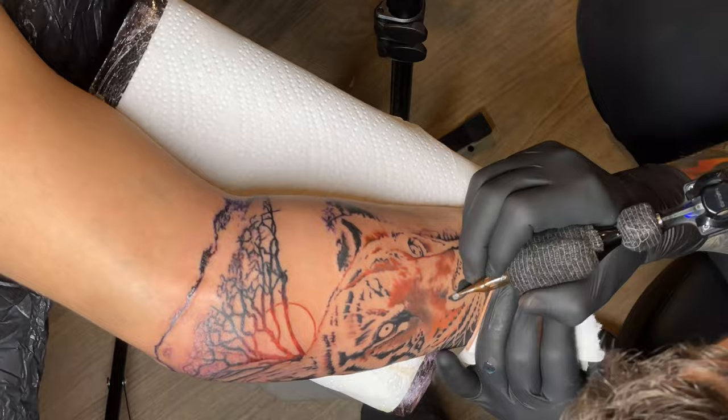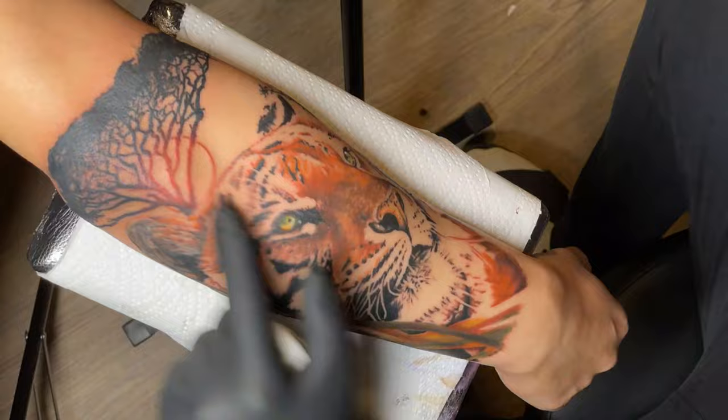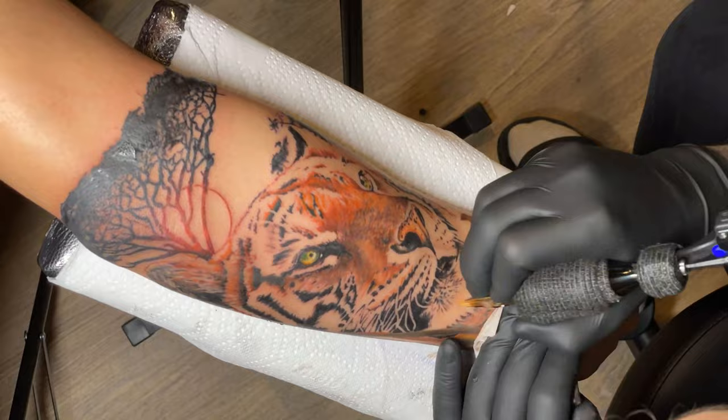Getting on to all the good bits now — the mid-tones. I always try to say to my customers: trust the process. For a good three or four hours of the day it kind of looks a bit crap, doesn't really look like what it's supposed to look like. You see people looking at their arm, looking at me, thinking 'does this guy even know what he's doing?' And then for those last few hours they're like 'oh okay, I see where he's going with this.'